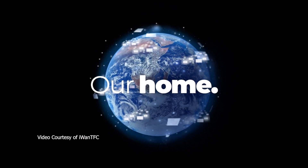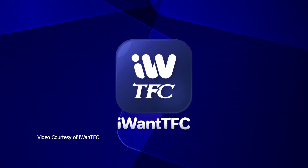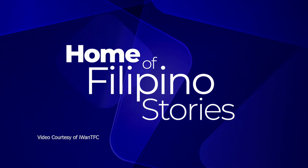Hello everyone, this is JB and I'm here to teach you how to install IWANT TFC into your Android TV.